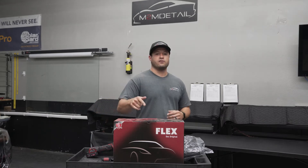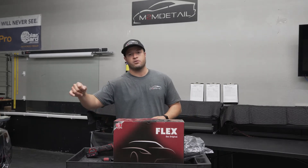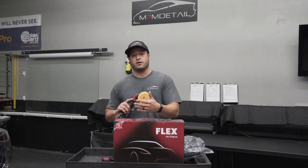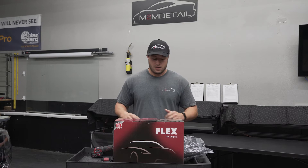Stay tuned for the next video — we're going to be doing some paint protection film on the headlights of the Tundra. We're going to be doing a bulk install, and we'll be using this polisher to make sure the headlights are completely clean and any minor scratches are buffed out before we apply the PPF.